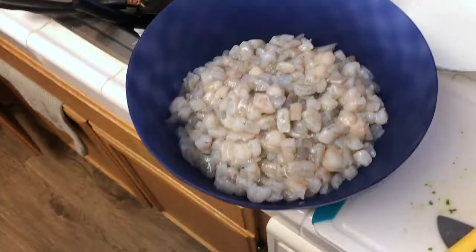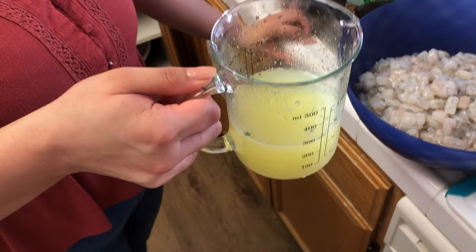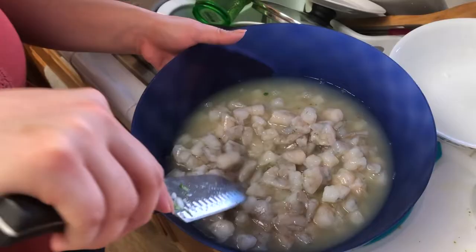Okay guys, the shrimp is clean and I just finished squeezing all the lemons. We're gonna go ahead and put the juice with the shrimp — we used about 10 lemons. You just need enough to cover the shrimp so it can sit there, and that's how the shrimp cook. It already looks bomb!